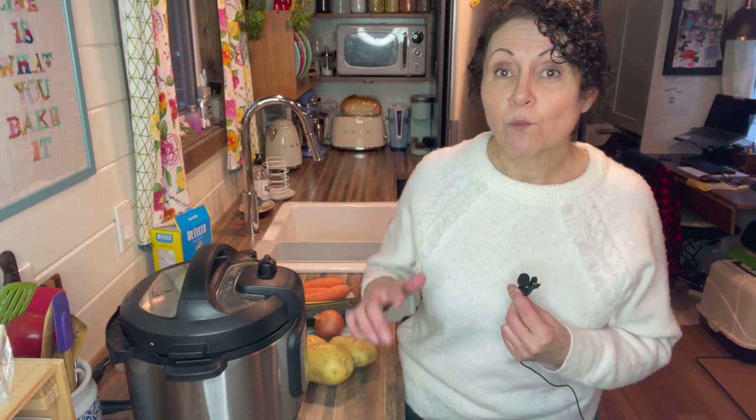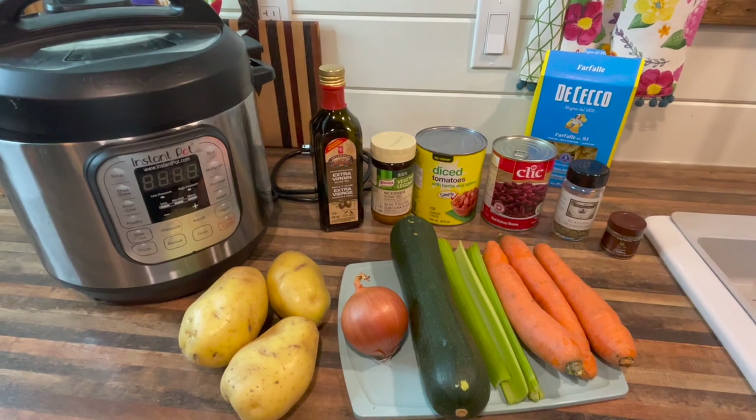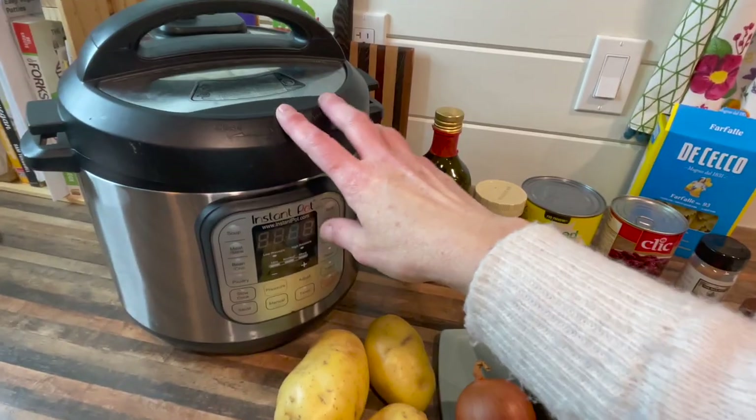You don't need an Instant Pot to make this recipe. The nice thing about this recipe is it uses low-cost ingredients, and basically you can throw in whatever vegetables you have in your fridge or cupboard that are getting close to their expiry date, because we don't want to waste any food, especially nowadays. This is a recipe you'll make over and over again because it's delicious.